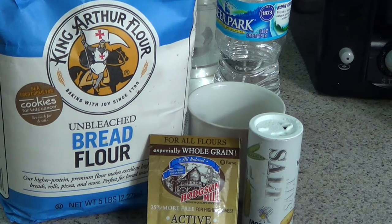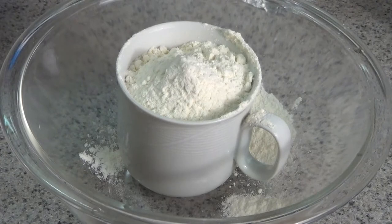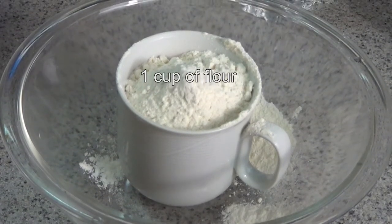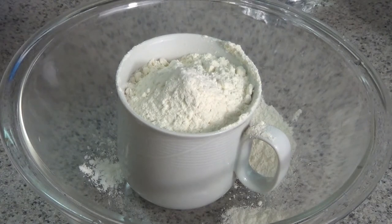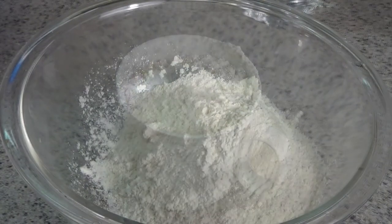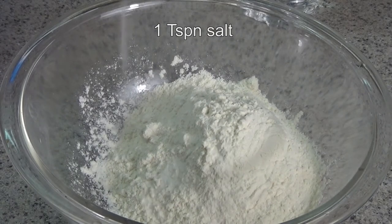As you can tell, there are only four ingredients really: flour, yeast, salt, and a liquid. First of all, I started with one cup of bread flour. As you can tell, it is not all that exacting, is it? Into a bowl it went.